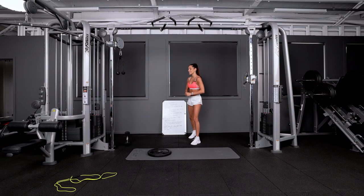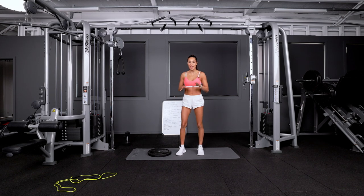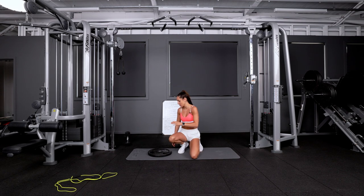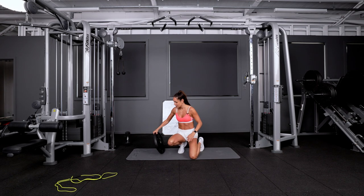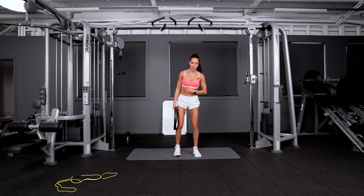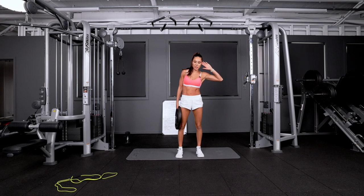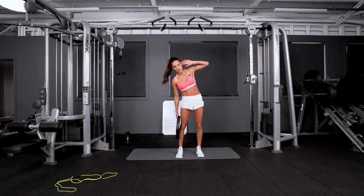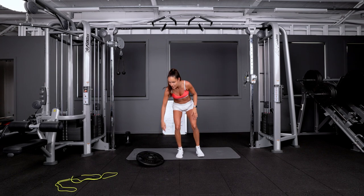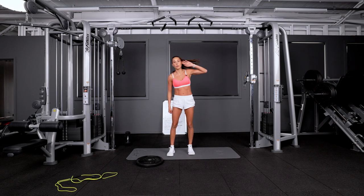We are almost done. We have 15 standing oblique crunches. For this, you need a heavy weight. Heavy for me feels around the 33 pound or 15 kilo mark, depending on where you live. So I'm standing up, hand up, stretching down and crunching back up, stretching down and crunching back up. If you are at home and don't have a heavy enough weight, don't use a super lightweight — there's no point.